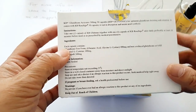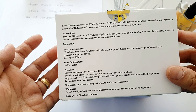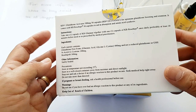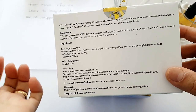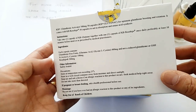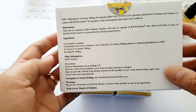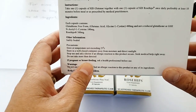The instructions say to take it preferably at least 10 minutes before a meal, or as prescribed by a medical practitioner. The ingredients: each capsule contains glutathione free form, also called L-glutathione or the reduced form, which is more effective than normal glutathione. It also contains glutamic acid, glycine, and L-cysteine — a protein that stimulates the production of glutathione in your body — 400 milligrams, plus N-acetyl L-cysteine 100 milligrams.